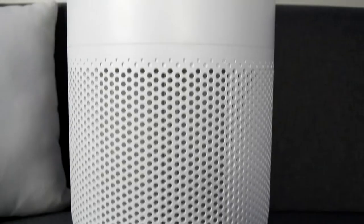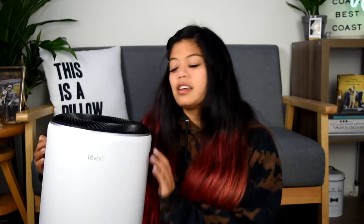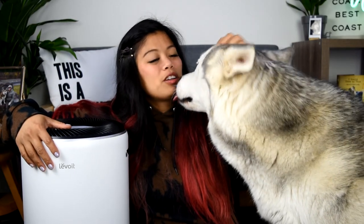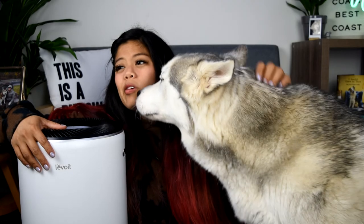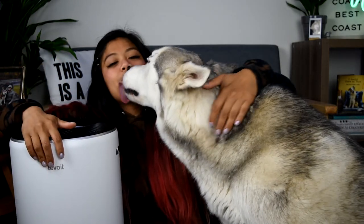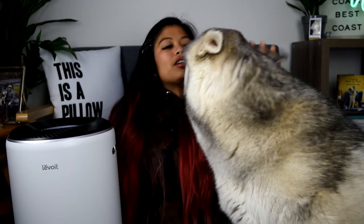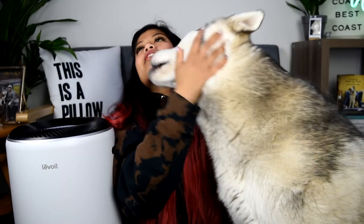Thanks, LaVoyte, for sending me this air purifier. I'm pretty stoked to have this in my room — it's dusty in there enough as it is. Thanks for watching. Make sure you subscribe to our channel — you can tap on that little circle with my face in it to subscribe. Thank you, Griffin. Every outro is just you licking my face. If you want to check out our last video, you can go right here, and if you want to check out more unboxing videos, you can go down there. All right Griffin, let's go to bed. It's been real — see you all next time. Bye!